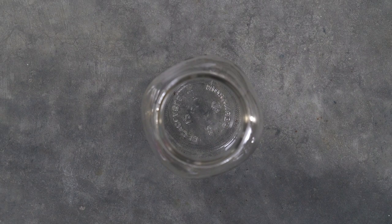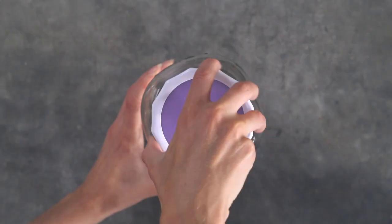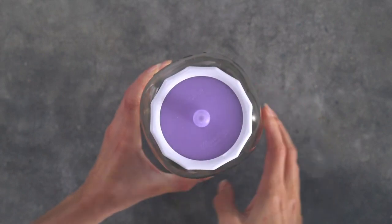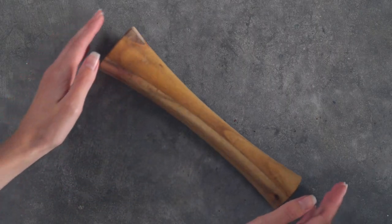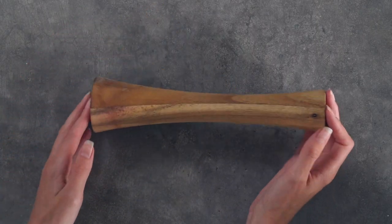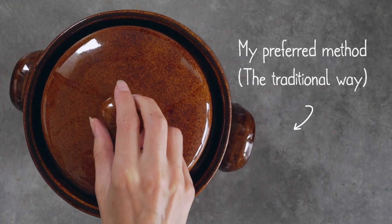It has these pickle pipes which are self-venting lids that allow the gases to vent out without allowing oxygen or contaminants inside your ferment. It includes glass weights and it also has this pickle packer vegetable tamper which helps pack your sauerkraut down. I do however prefer using the actual sauerkraut crock.